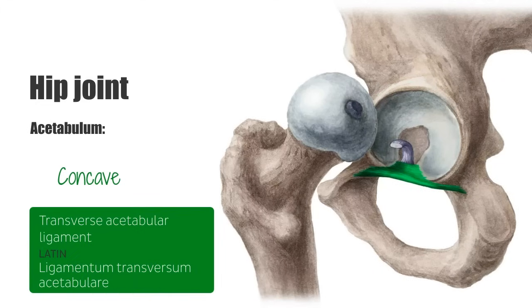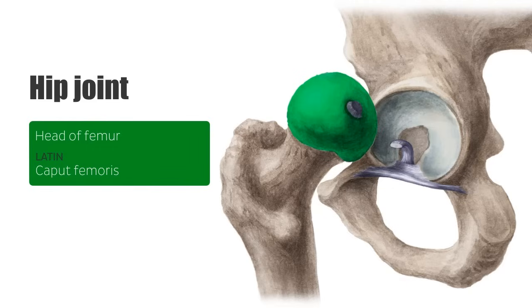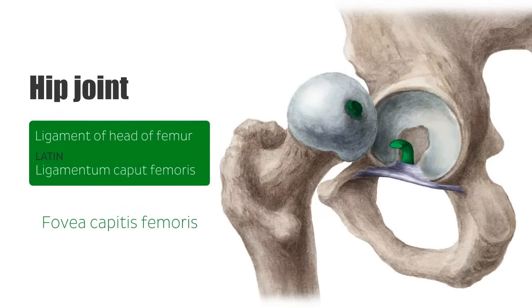The labrum of the acetabulum increases the stability of the hip joint by deepening the acetabulum and increasing the area of articulation with the head of the femur. The ball of the ball and socket hip joint is the rounded head of the femur, which sits within the concavity of the acetabulum — our socket of the joint. The head of the femur is entirely covered by hyaline cartilage, except for an area called the fovea capitis femoris, where the ligament of the head of the femur connects the femur at the fovea to the acetabular fossa, the transverse acetabular ligament, and the margins of the acetabular notch.